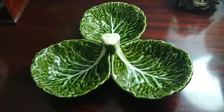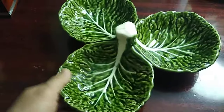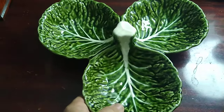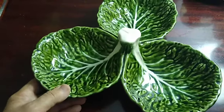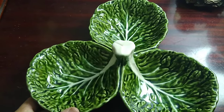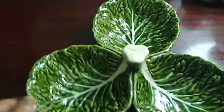Good morning everybody. What you see here is a product from Portugal — cabbage leaf bowls, dishes, and anything cabbage leaves are very collectible. From Portugal there are a few companies out there: Selka, and this one is Old Fair.